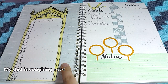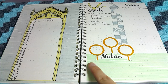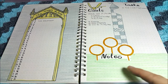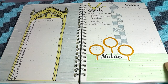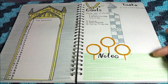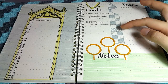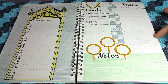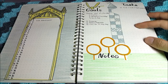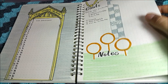I didn't do anything to the monthly log page, but for the Quidditch page I decided to color the notes area all green so it can represent the Quidditch field view. At first I considered making a full stadium with all four house colors, but I needed more space, so I just let that idea go.